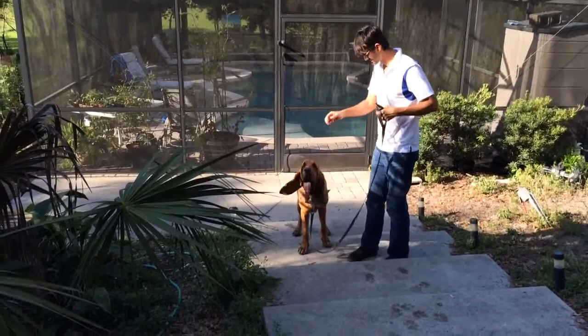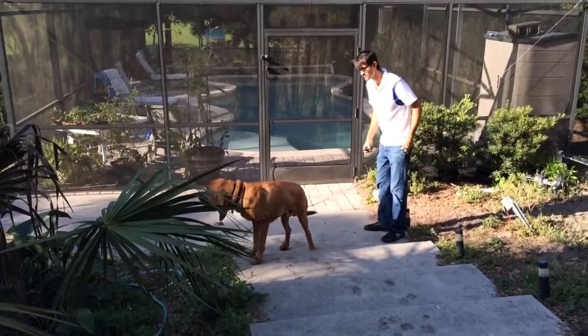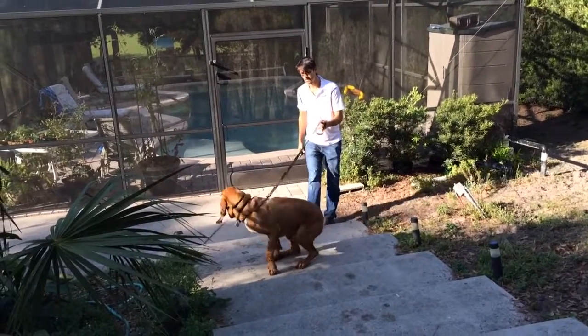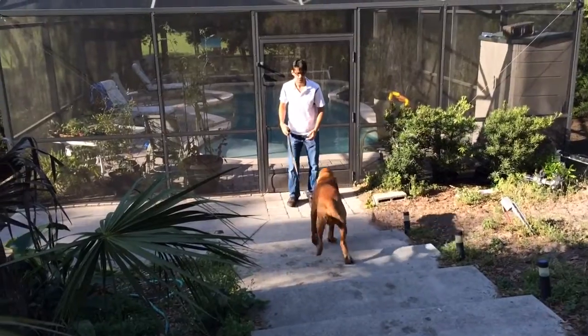He's doing the step behind there. He's putting his hand on his head to bring his head up, saying hey, pay attention to me. Now he's bending down to bring the dog forward.